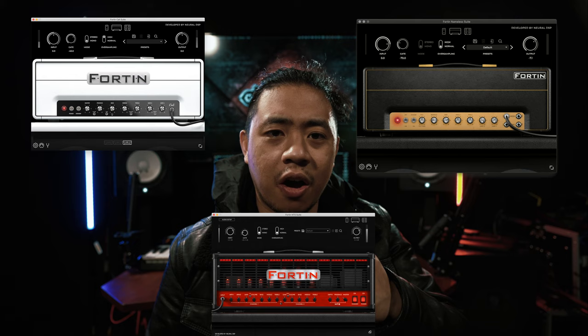So you hear yourself jamming in your DAW or even the Fortin standalone suites, and then you look at your practice amp — not going to cut it, right? You want to take this tone with you live. So you look at the Fortin amp catalog, start eyeing all the amps, then look at your wallet, your bank account, your credit cards... Well, don't worry. I have a solution for you to take that Fortin Cali, Nameless, or NTS suite wherever you go in a live scenario.